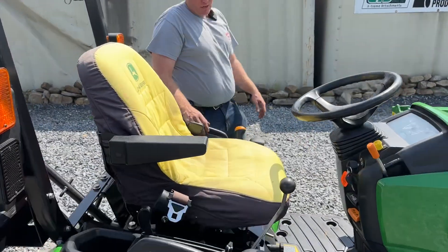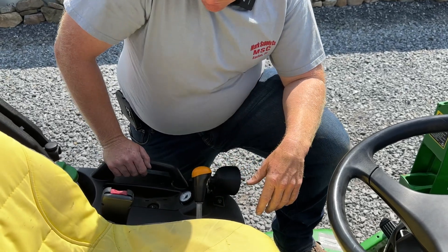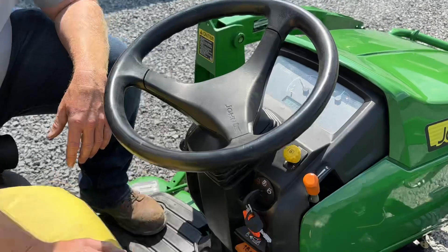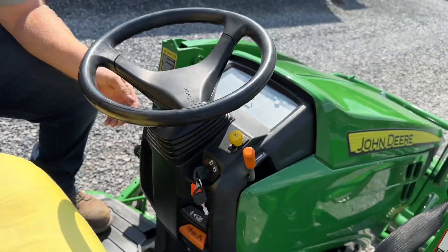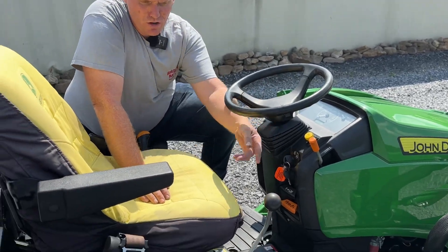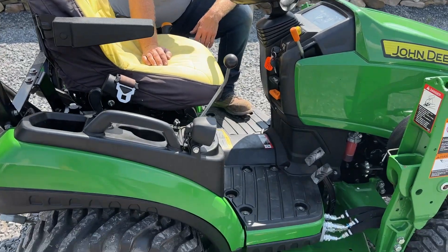In these John Deeres you're going to have high and low range. It comes with a full tank of fuel — I personally filled it up today. 262 hours. Tilt steering wheel. Four-ways, turn signals, throttle, joystick loader control. They do have twin throttle pedals on these tractors, which is nice.